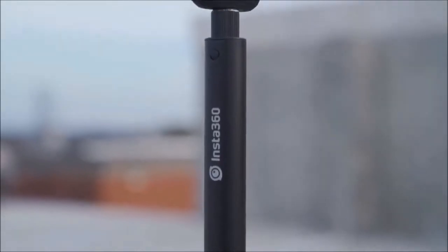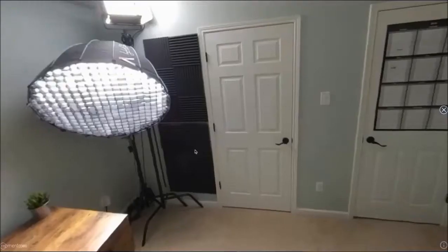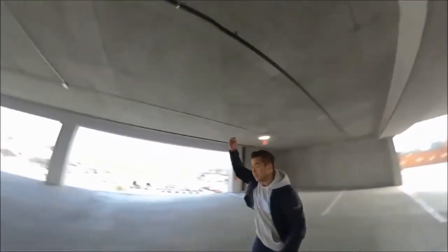It took me a while to figure out how to use a 360 camera and integrate it into my videos, but I think I've figured it out. While you can do all the cool things a 360 camera can do — like a tour of a room, the tiny planet effect, or the bullet time effect — the one feature I find most useful is the ability to reframe your shot.